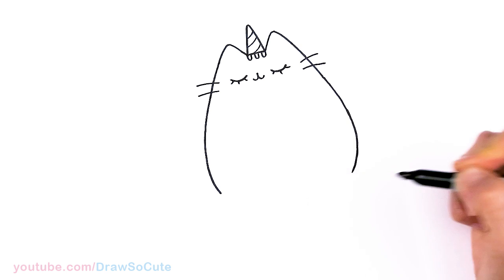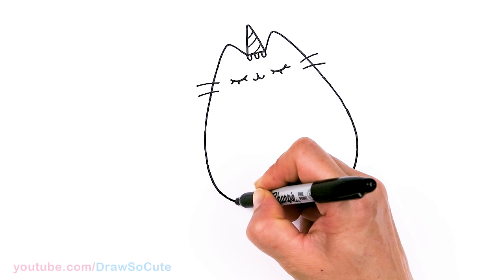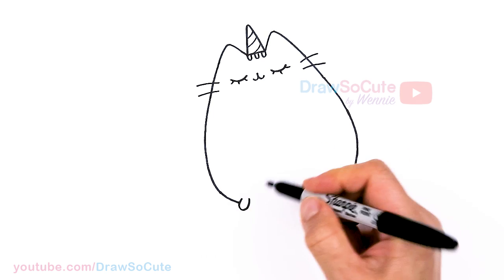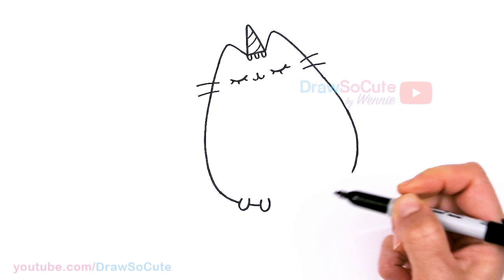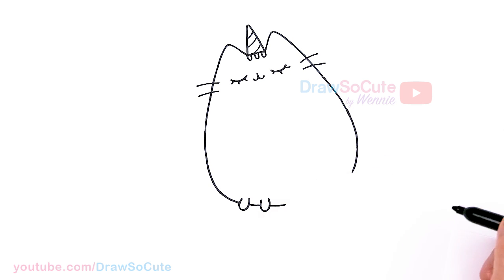Let's bring this in, and about right there I'm going to draw a little foot — just kind of like this, a little U. I'm going to pop out right here, then continue, pop out another one, and keep going.